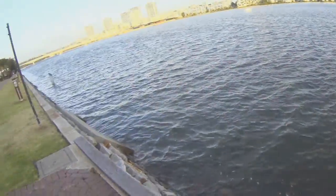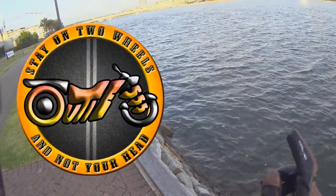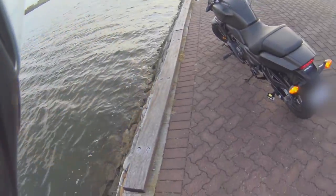Alright guys, as usual keep safe out there on the roads, stay on two wheels, nod your head, and I'll see you guys next Tuesday. Laters.